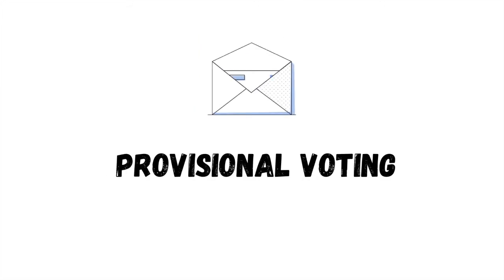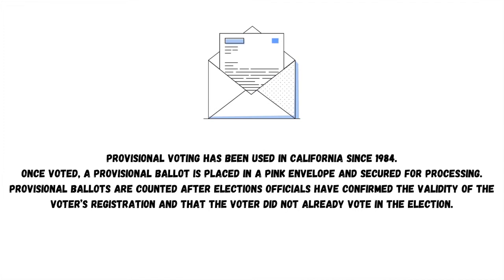Provisional voting has been used in California since 1984. Once voted, a provisional ballot is placed in a pink envelope and secured for processing. Provisional ballots are counted after election officials have confirmed the validity of the voter's registration and that the voter did not already vote in the election.